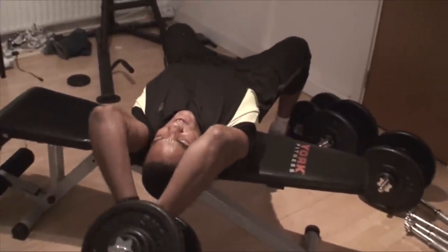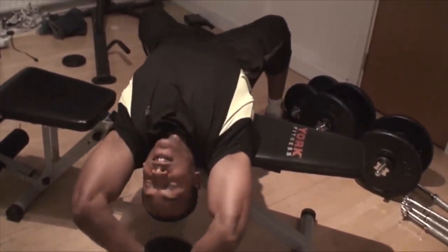This is a really good exercise for the chest. I don't have another rep in me — that's what you call failure.